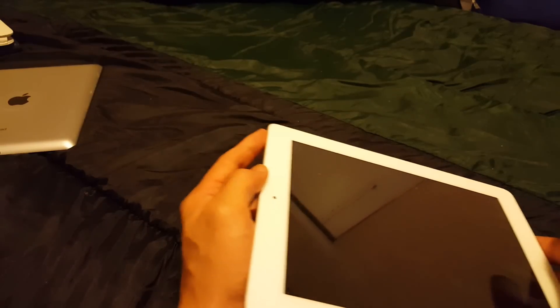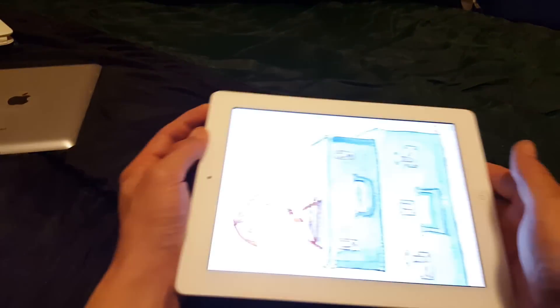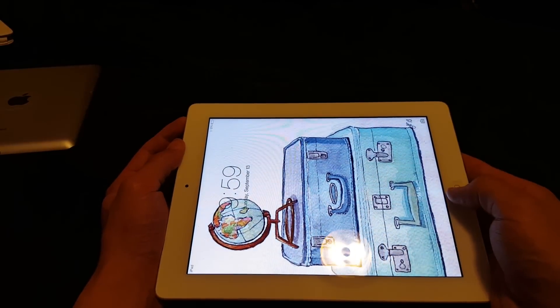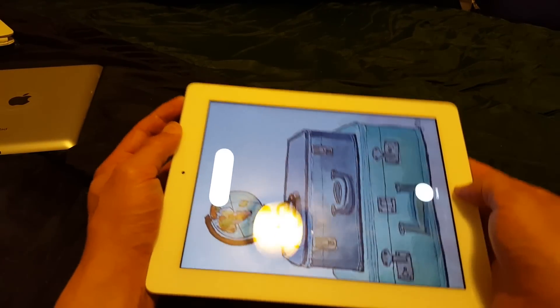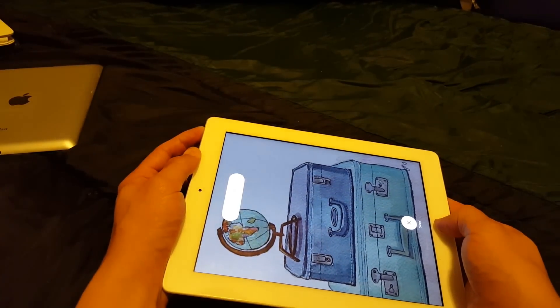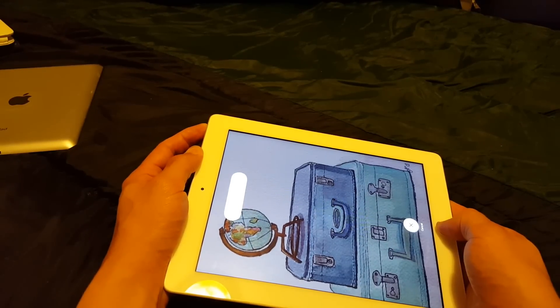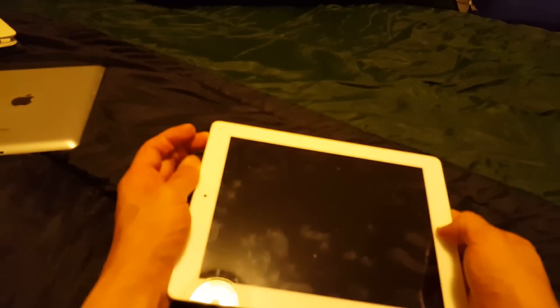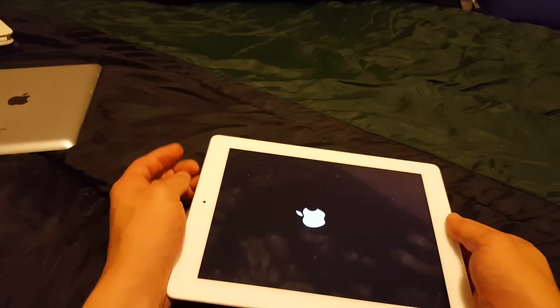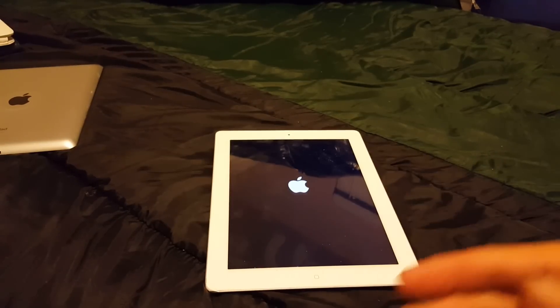So pretend my screen doesn't work. I'm going to push down on the power button and wait three seconds — one, two, three — hold it down. One, two, three. Now I'm going to press and hold down the home button, so now I'm holding both buttons simultaneously. Pretend my screen is black. Just keep holding it down. And there you go — wait about 30 seconds or so to boot up.